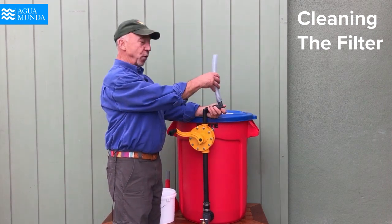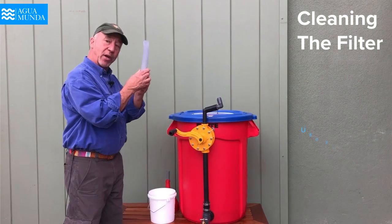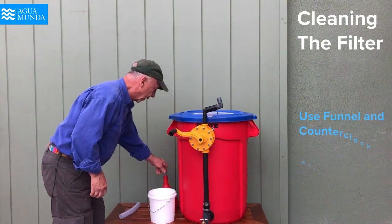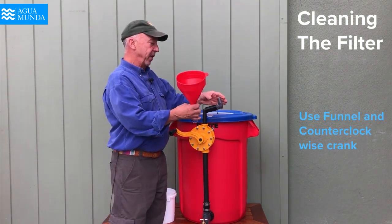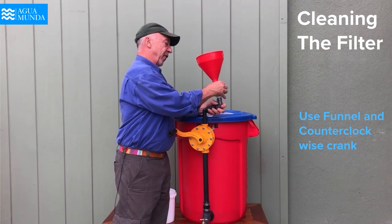First, you rotate this arm up and you take off this vinyl tubing and replace it with a short vinyl tube and a funnel.